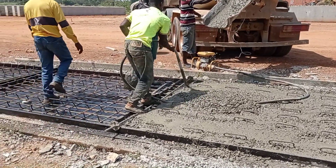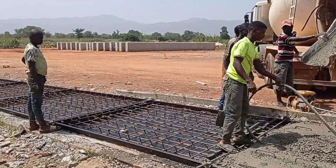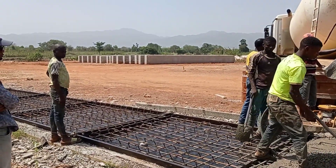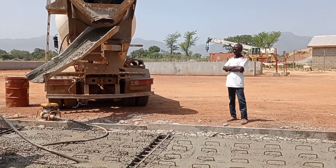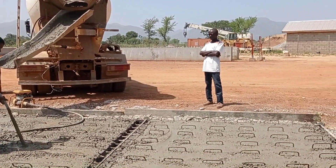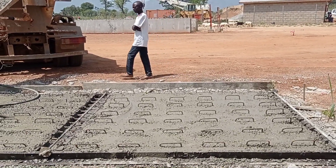The precast slabs have a thickness of 80 millimeters. For this construction, we have used Y10 and Y12 mm bars. You may see that the concrete was poured and we also used a concrete vibrator.